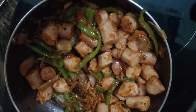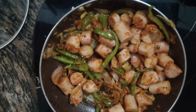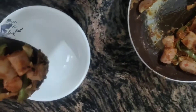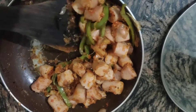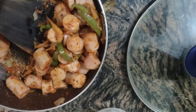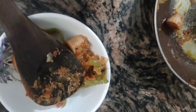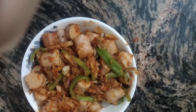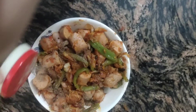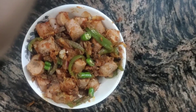The dish is ready now. Let's serve it in a serving bowl. You can see that this is our final result. I'm adding some pepper on top of it. And guys, it's ready to eat!